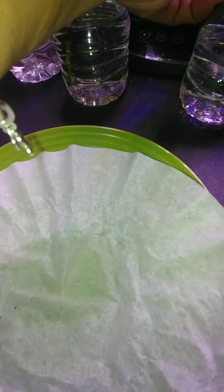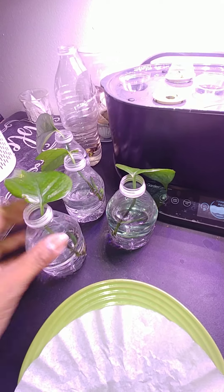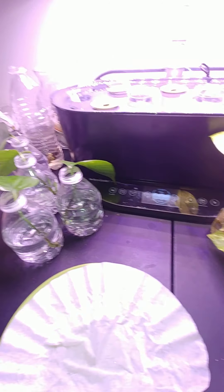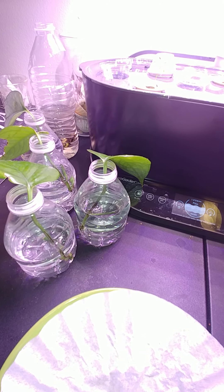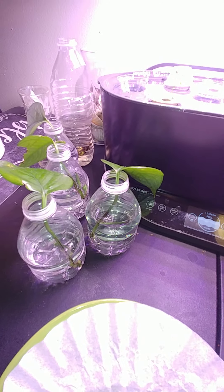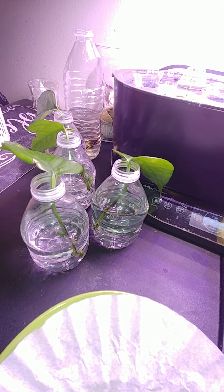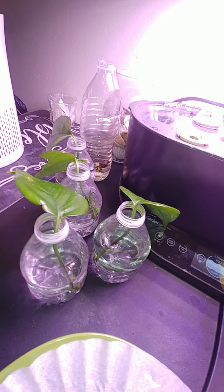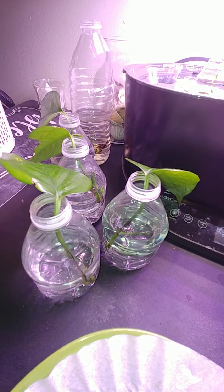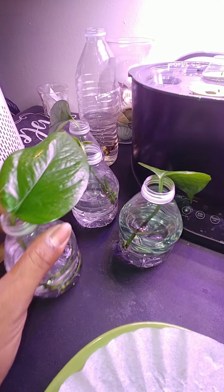That's for your new clippings. So if you have some long vines — I don't repot, I clip off — and that helps the roots stop growing so much because they're not trying to feed the plant. And it just helps your plant bloom out more when you clip some pieces back, and you can start some clippings and give them to people.